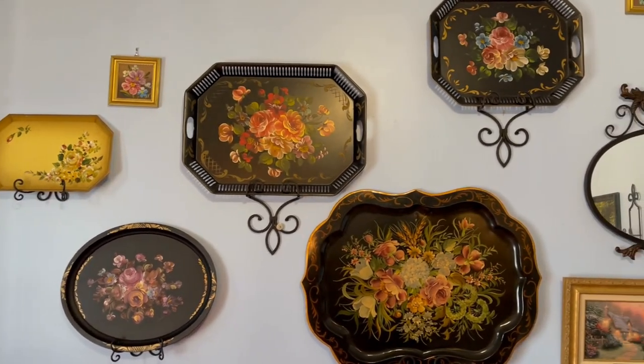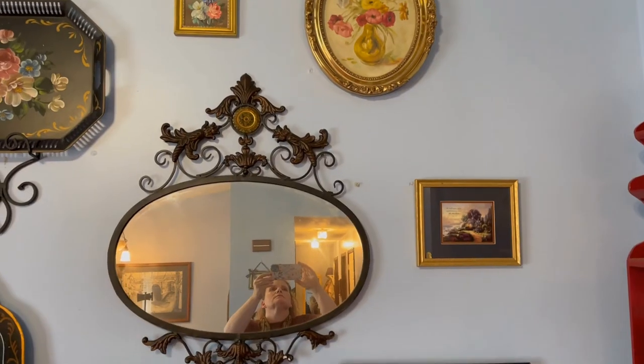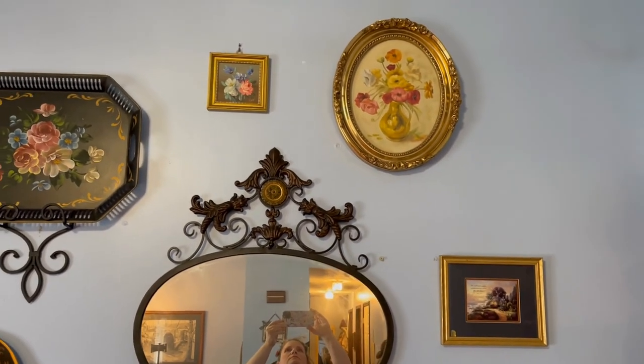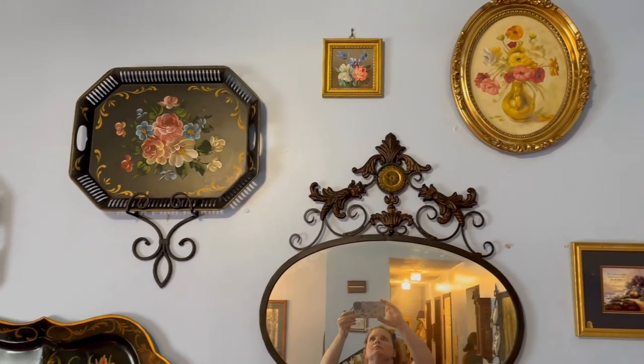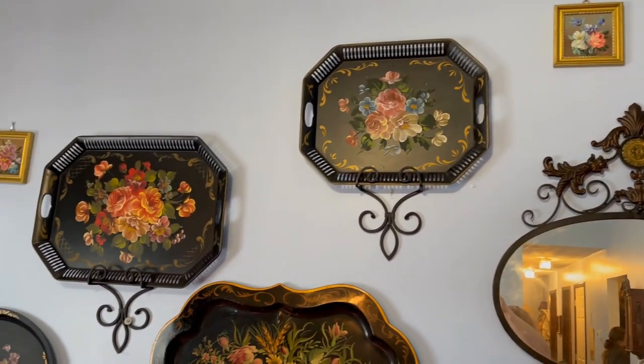I would highly recommend if you start collecting tollware to do as I did — start out with things that appeal to you and that you think are beautiful, and work them into your collection. I find them to be a great source of inspiration and a beautiful addition to my home. Thanks so much for joining me on today's episode of the Suburban Chateau. I hope you learned a little bit about tollware trays and got some ideas of how you might use something like this in your decor. We'll see you again next time on the Suburban Chateau.